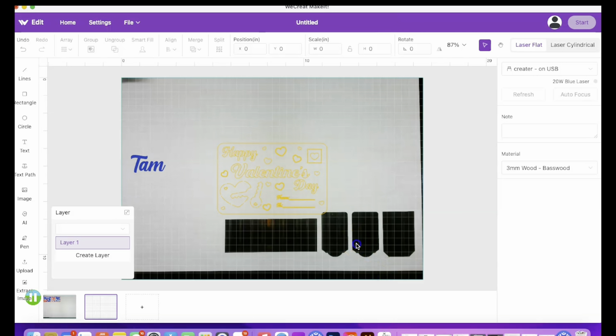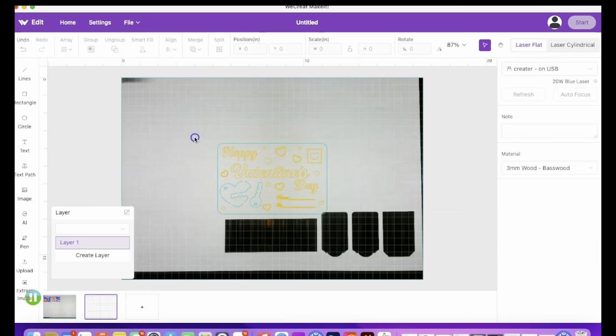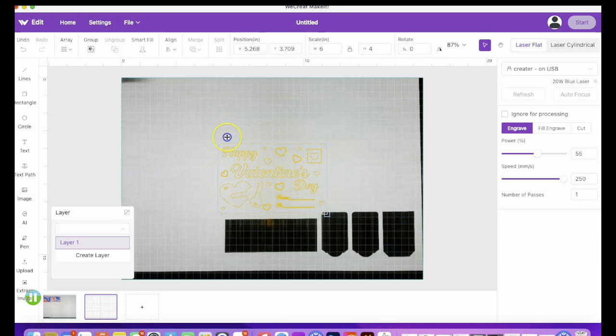I'm going to go ahead and drop in our Valentine's Day card. I am going to remove the name because you will see a sample at the end that does have names, but on this cut I'm just going to make it simple and you'll see the sample at the end of the video.